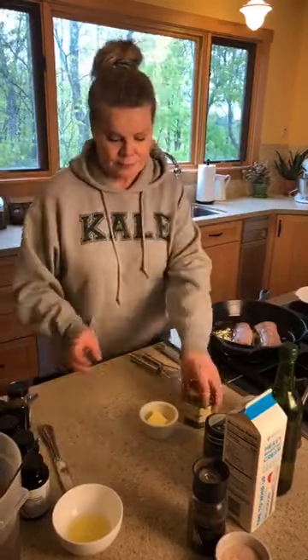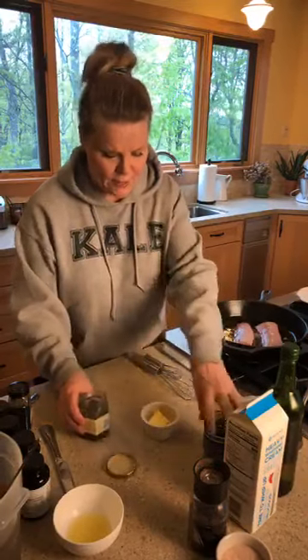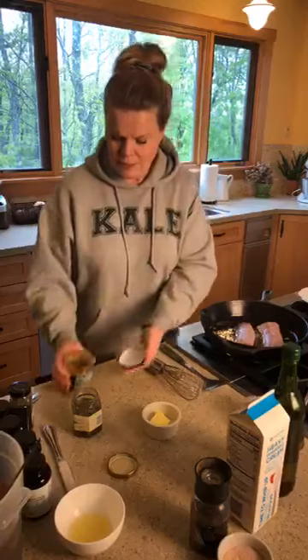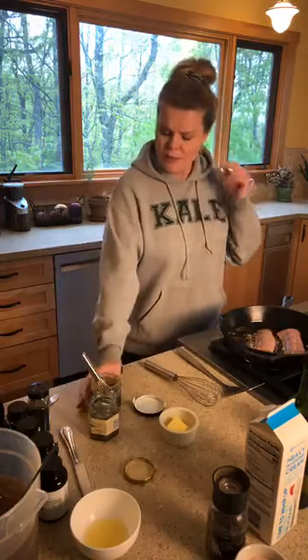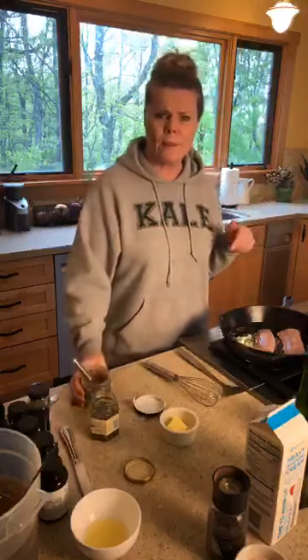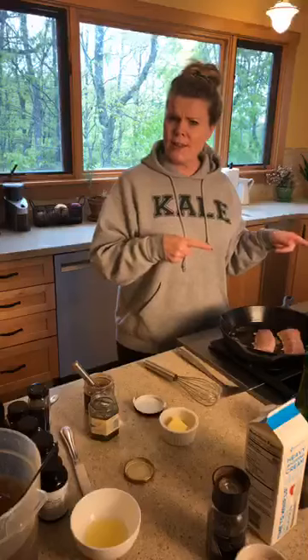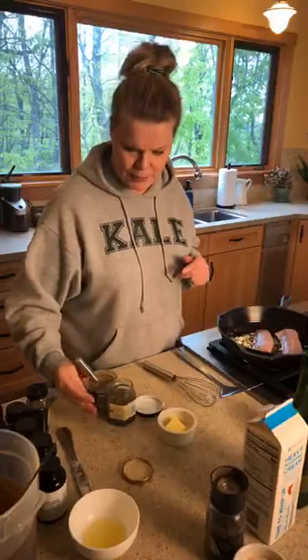This is a pink Himalayan salt. You can use Real Salt from Utah or whatever you want, but the point is to get away from the common iodized salt in stores — this is better stuff. The capers are going to add a nice touch. For Better Than Bouillon, it doesn't matter which kind you use — this one is a roasted garlic base. They also have a chicken one. Costco, Trader Joe's, and Walmart all carry it.